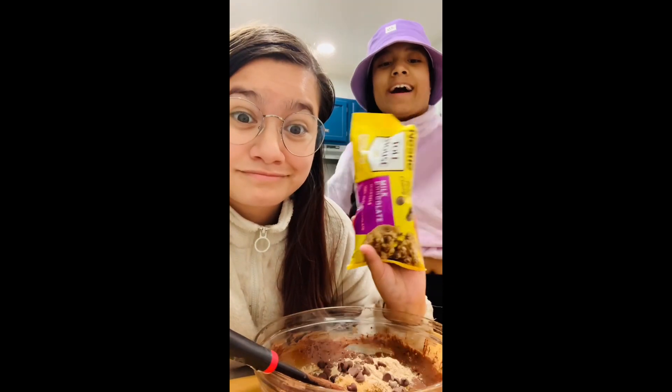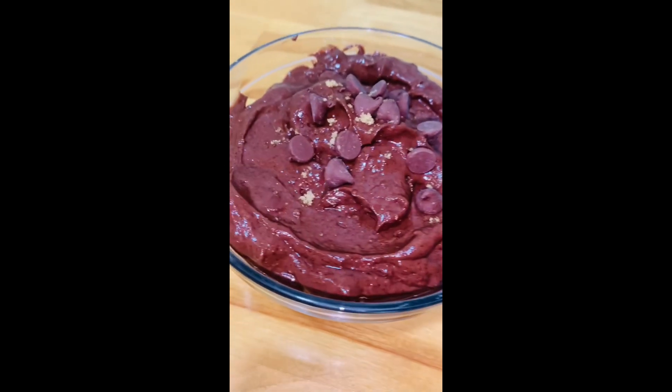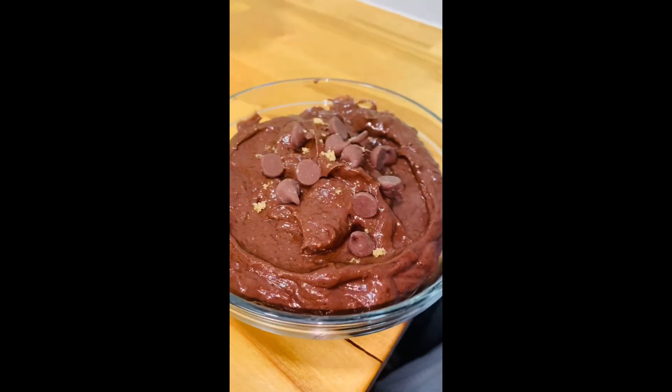Next, you're going to add chocolate chips. We are going to be using milk chocolate — you can use any kind and as much as you want. Now go ahead and mix all this in. And just like that, you guys, you have some edible cottage cheese brownie batter.